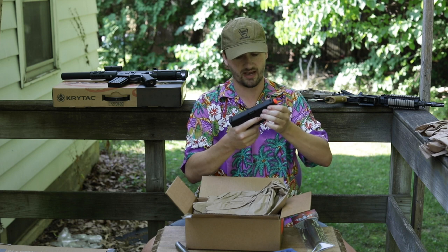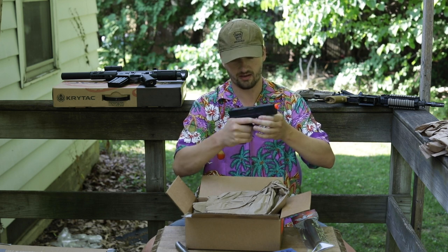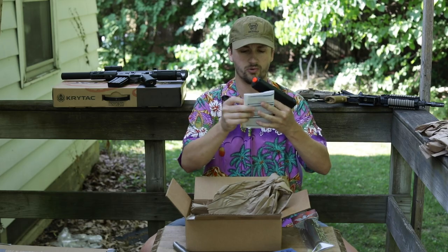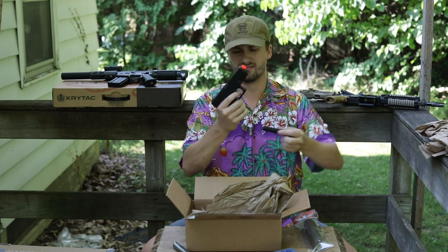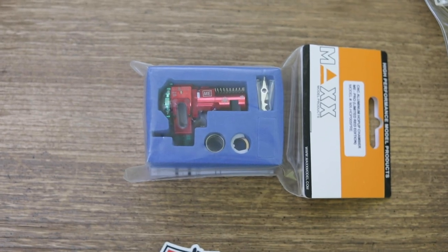This looks like the Cyma Elite Force AEP — actually looks like a CO2 non-blowback pistol. Not bad for 20 bucks. Along with that order, to get free shipping I also ordered a pistol grip for Justin, another Christmas max hop-up because I think these look so cool, and an Eagle Force tracer from Evike — only about $25. No idea how good it'll be but for that price it's pretty affordable.